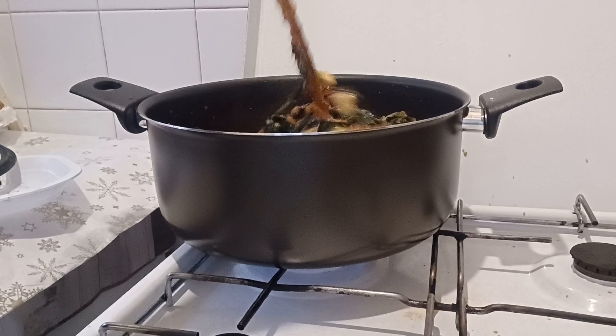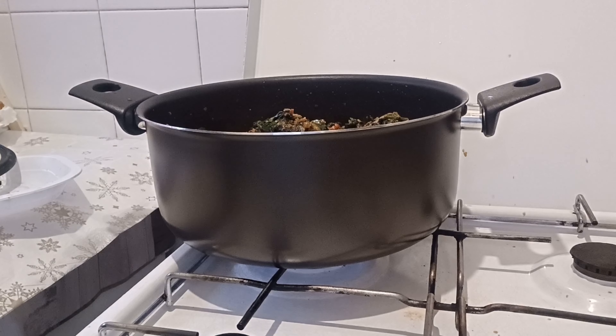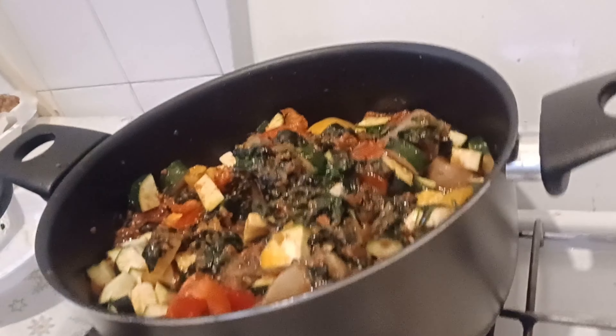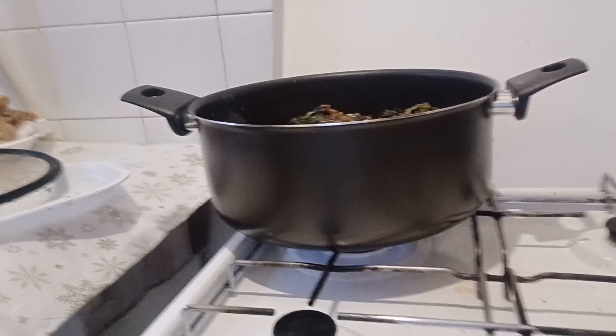You can use this as a stew or a soup — you can eat it with rice or whatever you like. So this is how it looks now. After that I'll add in my fish.